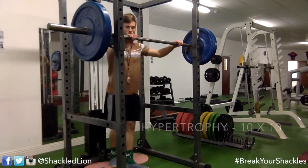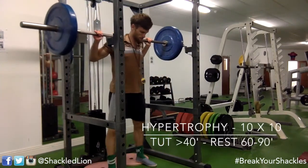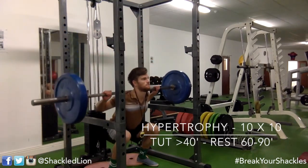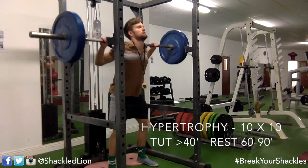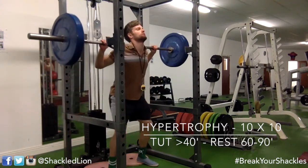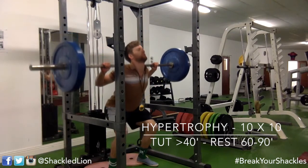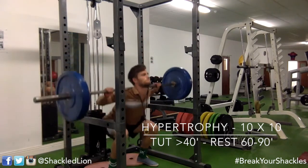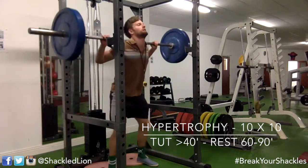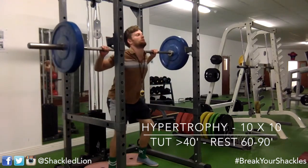We're doing some German Volume Training today — really getting into high volume training. We're doing 10 sets of 10 reps, keeping our time under tension at greater than 40 seconds minimum under the bar. Rest periods are kept nice and short, between 60 and 90 seconds. If you can't maintain that rest period or hit that 40 seconds time under tension, you need to drop the weight.